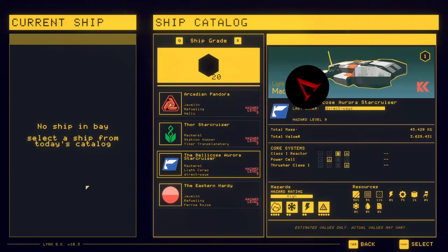Hello and welcome to an episode of Hard Space Ship Builder. My name is Vinny and today we're going to put together a light goggle mackerel for a customer. So let's go ahead and jump in on this and see what we're going to build for them.